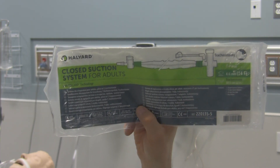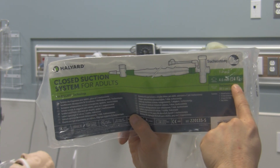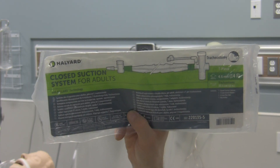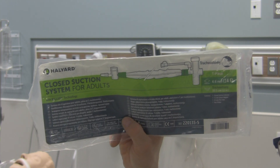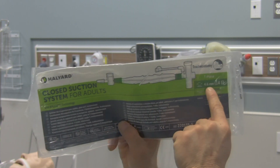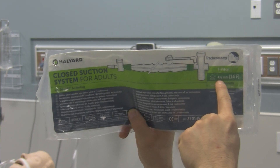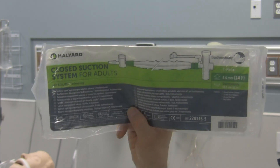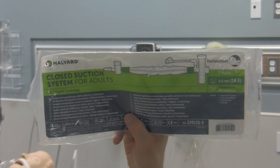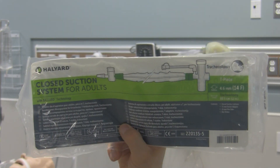Note the size of the catheter — this is 14 French, and sizing is really important. Whether suctioning a tracheotomy tube or endotracheal tube, you want to make sure the outer diameter of your suction catheter is somewhere between one-half to two-thirds the inner diameter of the endotracheal tube for safety, to prevent complications during ventilated suctioning. To convert French gauge to millimeters, take the French gauge number and divide by three, since every French gauge unit is one-third of a millimeter. This one conveniently states the diameter as 4.6 millimeters. Know the size of the suction catheter and make sure it's safe for the tube you're using.